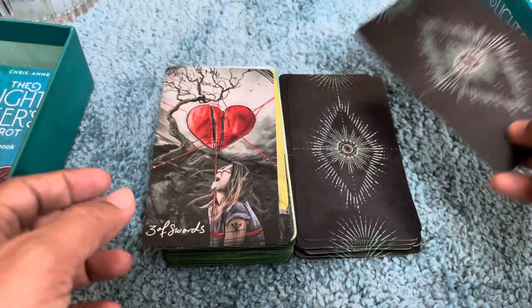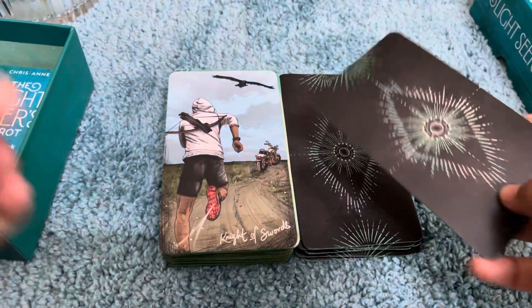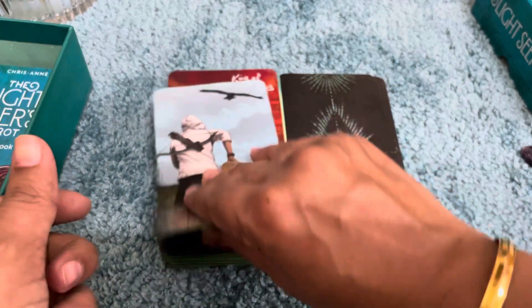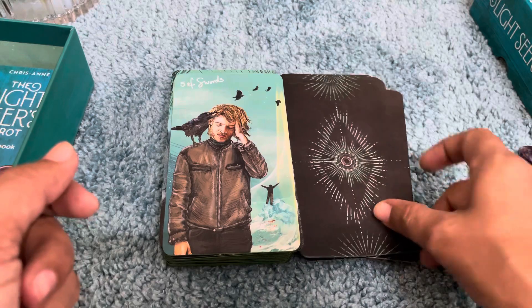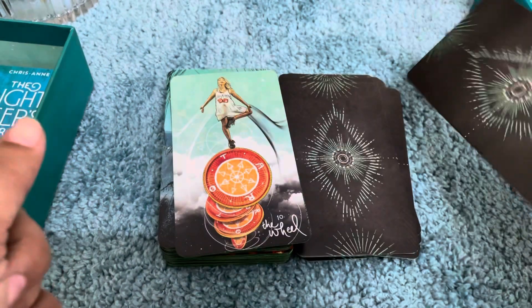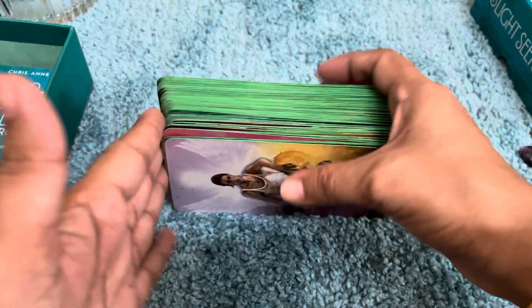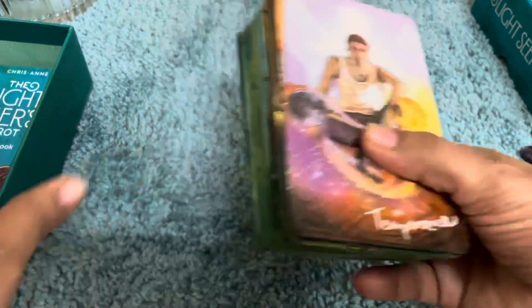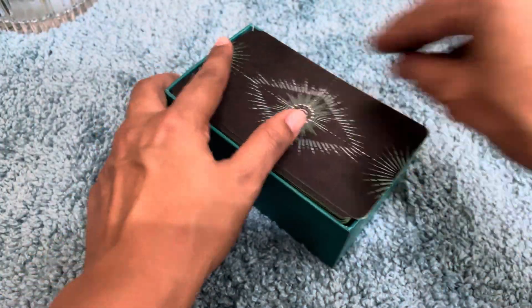Chrisanne is so talented — she used such beautiful artwork. It's a perfect deck for lighting up your life. It's amazing. I have a strong connection with this deck for both shadow and light. It's RWS style but in a modern way — I love the color and everything about this deck. So this is the Linestrider Tarot by Chrisanne Nickel.